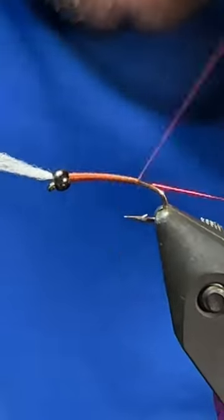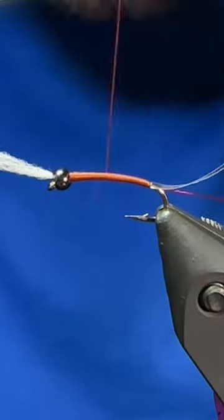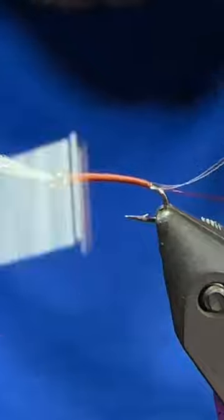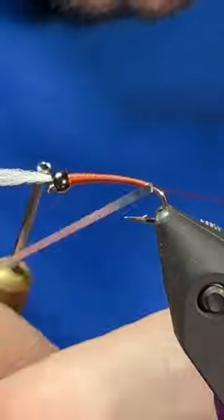Re-tie in our rusty brown, begin to build a taper, and grab a piece of extra small red wire. We'll tie that in alongside the shank. Once we get to the back we'll grab a .75mm strip of anti-static bag and tie that in.